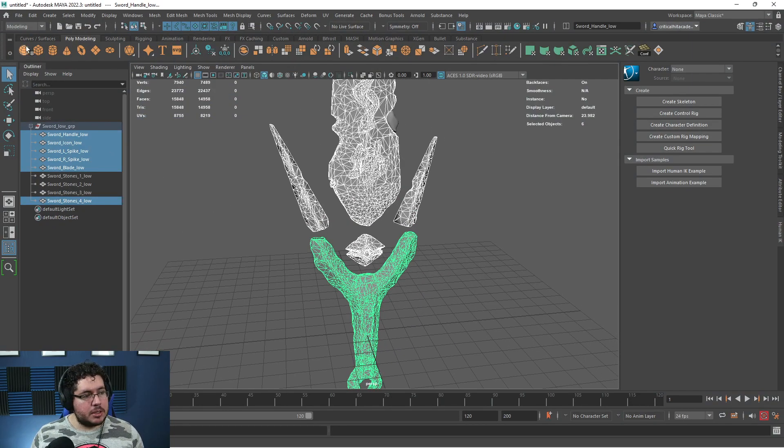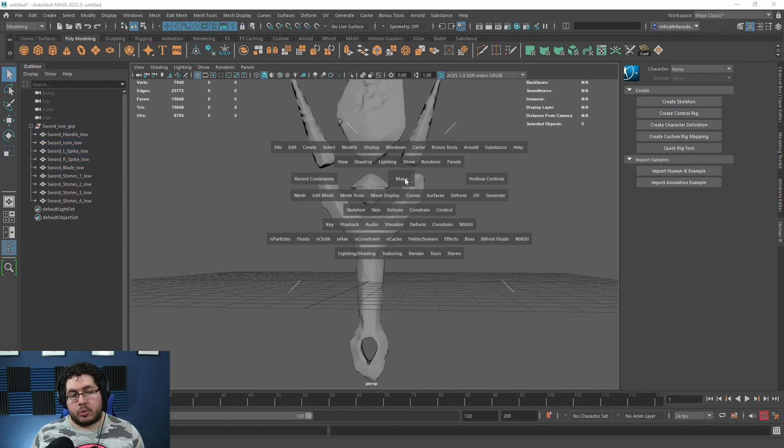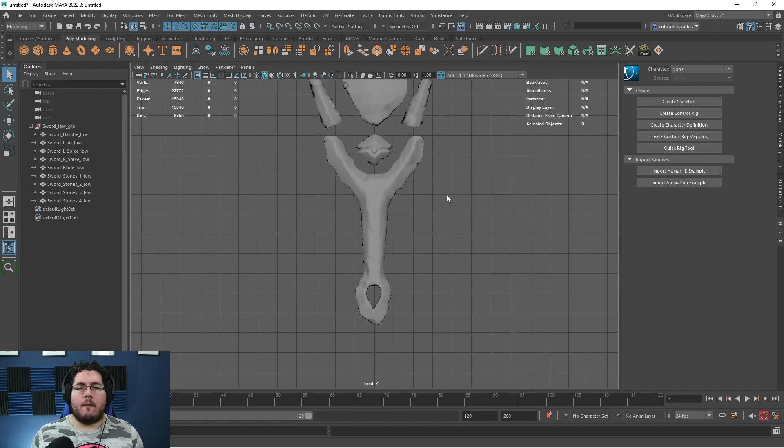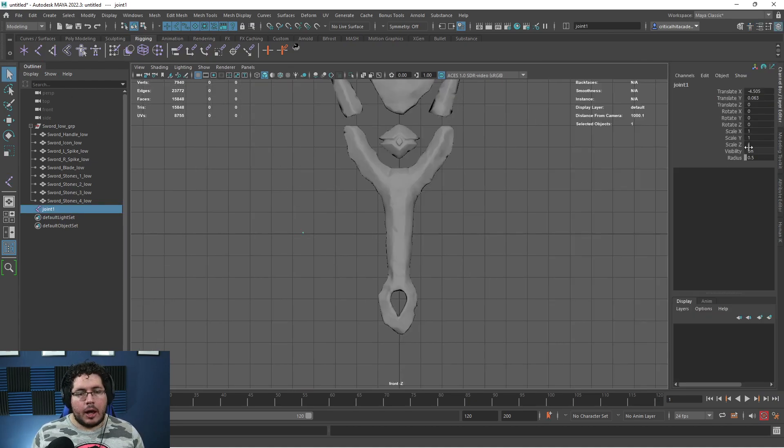This is the Momentum FBX that we exported last time, and what we're going to do is rig it. We're going to do a very simple rig, so I'm going to go here into the rigging section. If you've never rigged before, do not worry — I'm going to try to go through these things in the best possible way. If you are interested in rigging, we have our Intro to Rigging course available on all of the links down here.